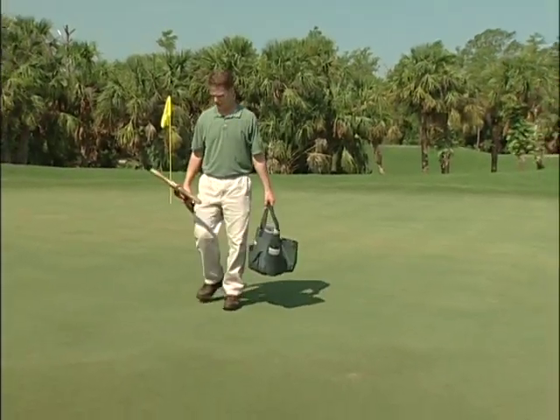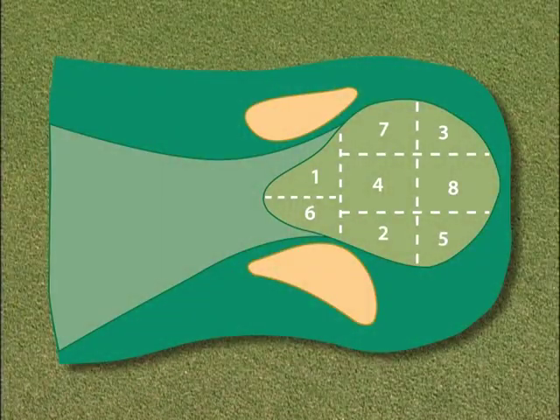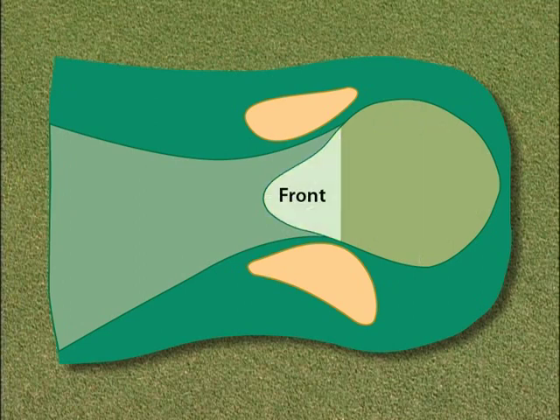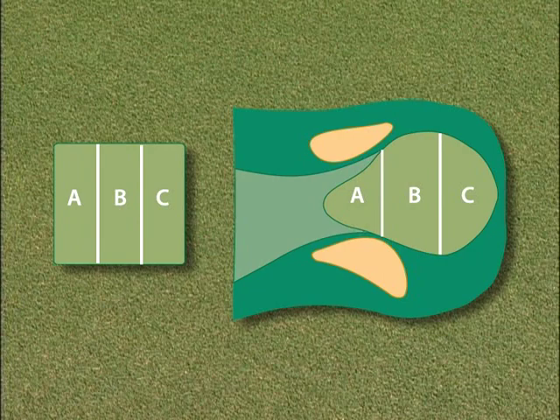Now you will need to decide the correct location on the green to cut the new hole. Some golf courses use a chart to rotate the cup placement around the green. Some courses use systems such as six holes having the flagstick placed in the front, six in the middle, and six in the back of the green. Others place the flagstick according to where the tee markers are placed.